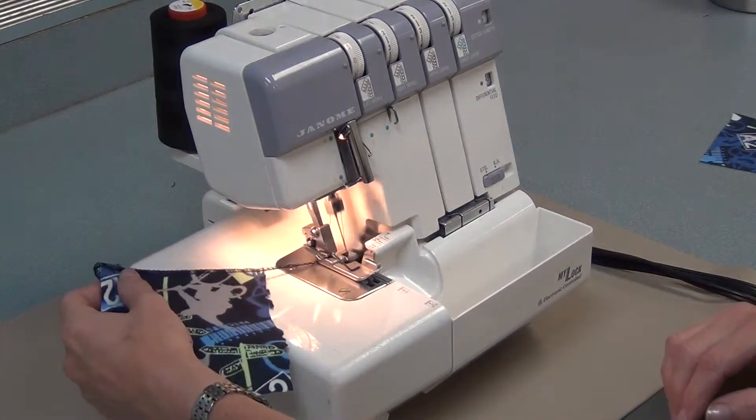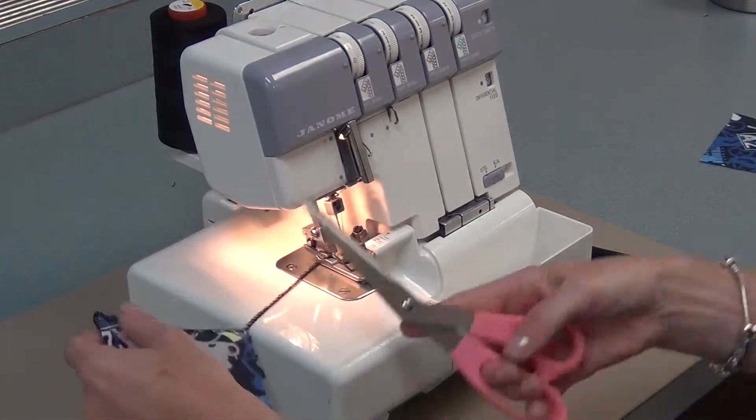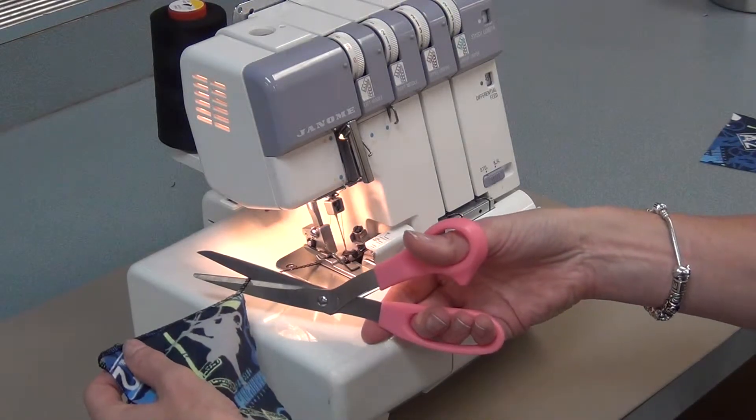Serge all the way past the edge of the fabric until you have a tail. Then cut the thread about 2cm from the edge of the fabric.